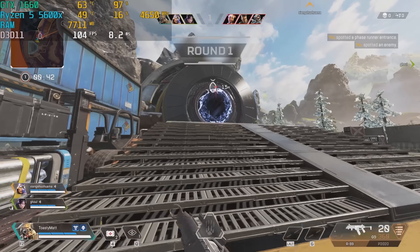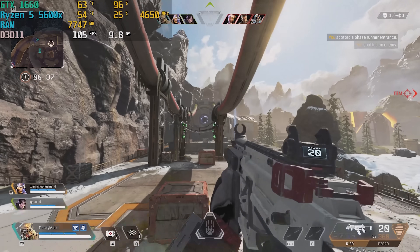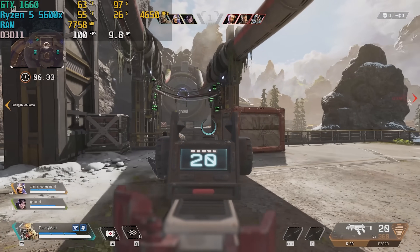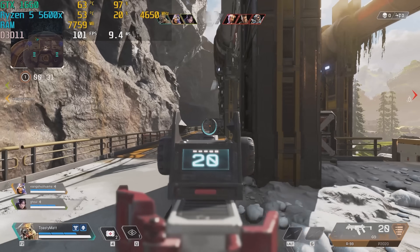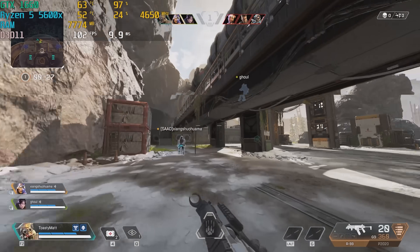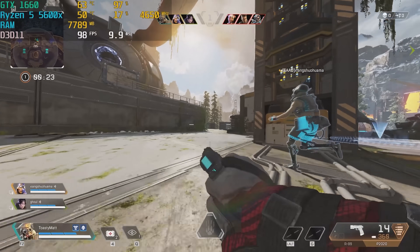Now that we have this H510 Flow gaming PC all booted up and ready to go, let's talk about a couple of benchmarks. We decided to test this PC in a couple of titles — those being Apex Legends, Borderlands 3, Splitgate, and Call of Duty Cold War. First up, in Apex Legends on max settings at 1080p, we averaged about 90-plus FPS.